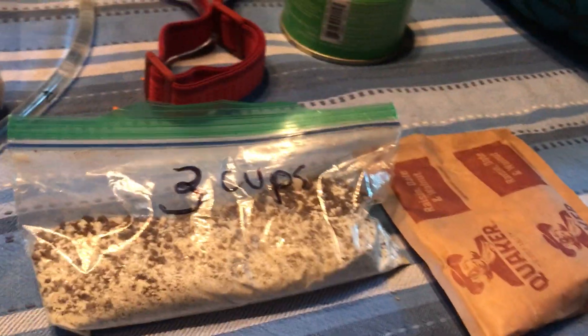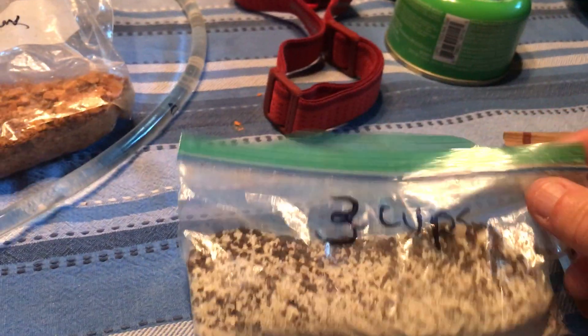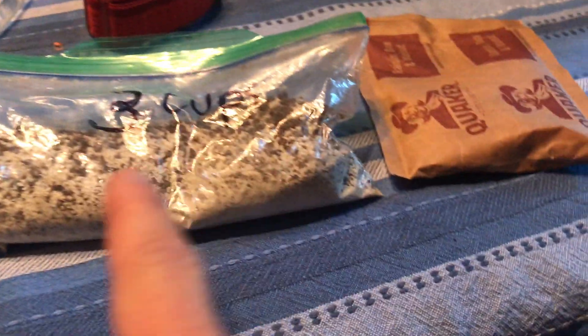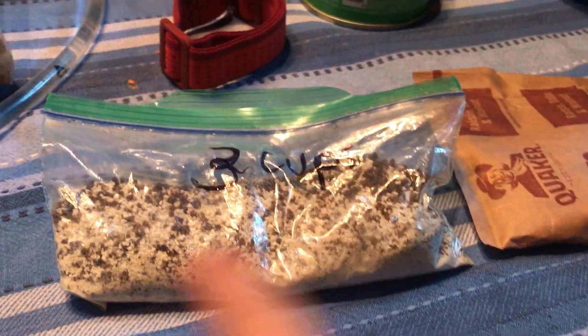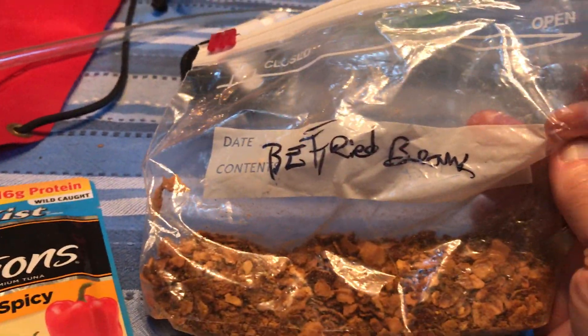Here's a couple more videos. This is breakfast: oatmeal, and then this is coffee — Nescafe, my favorite — dehydrated milk and sugar. I like cream and sugar. This is lunch: tuna creations.